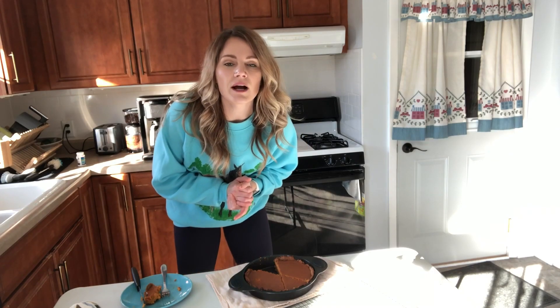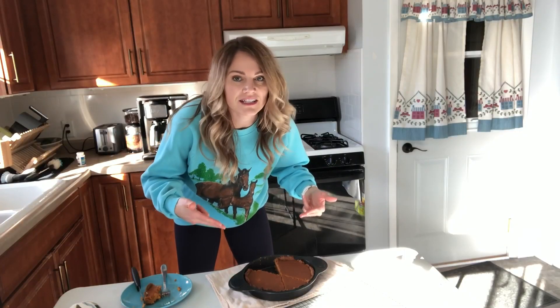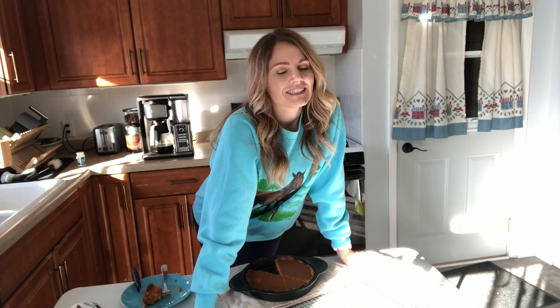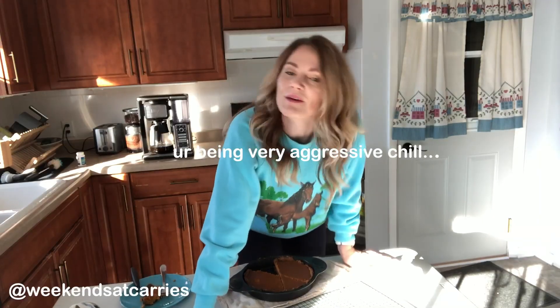Alright guys, thanks for watching this video, I hope you liked it. This sucks — don't make this, it plain sucks. If you liked this video, make sure you like it because it helps a lot with the algorithm — we're all trying to survive out here. Also make sure you subscribe, it would mean the world to me. I'll see you guys next week, bye!